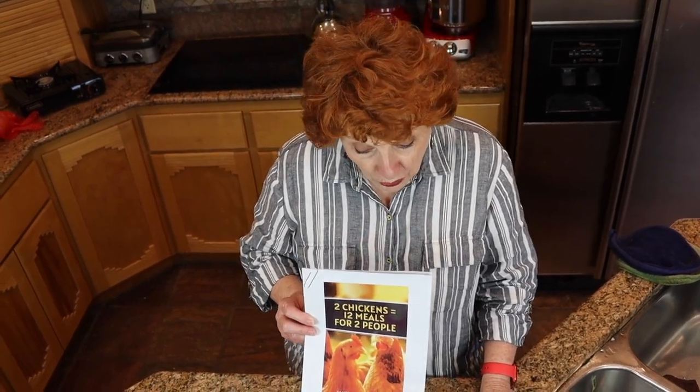We have several more meals to go, and all of them will be prepared off grid. I think that's going to help me as well as I hope it helps you. Thanks for joining us and we will see you at our next video.